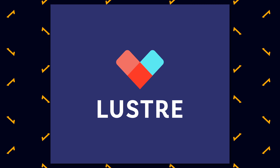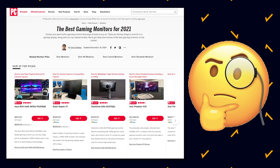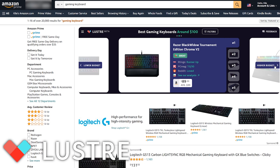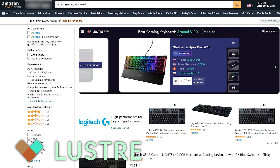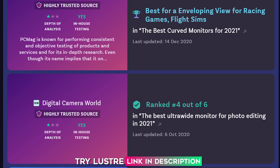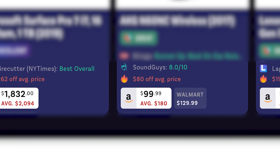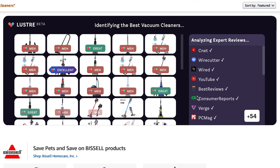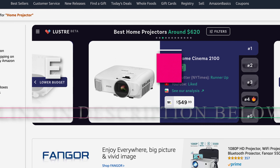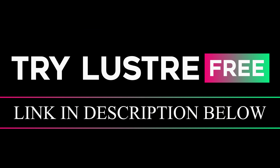Before we continue with the review, I'd like to introduce you to today's sponsor, Lustre. You know when you're looking to buy something online and you end up going through a bunch of websites and reviews to figure out what the best product is? Well, Lustre is a free browser extension that helps you find the best products and prices effortlessly. It tells you the best options for your budget, shows you reviews from Wirecutter, YouTube, and Reddit right where you shop, and lets you compare prices across stores and notifies you of sales. Click the link in the description to check out Lustre — it's free, so there's no reason not to try it. Thank you to Lustre for sponsoring this video.